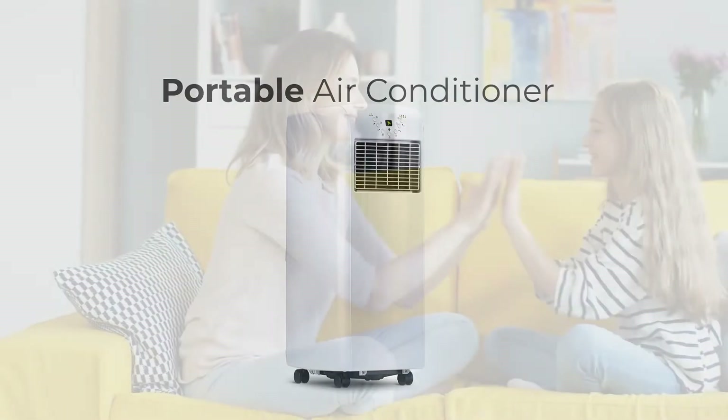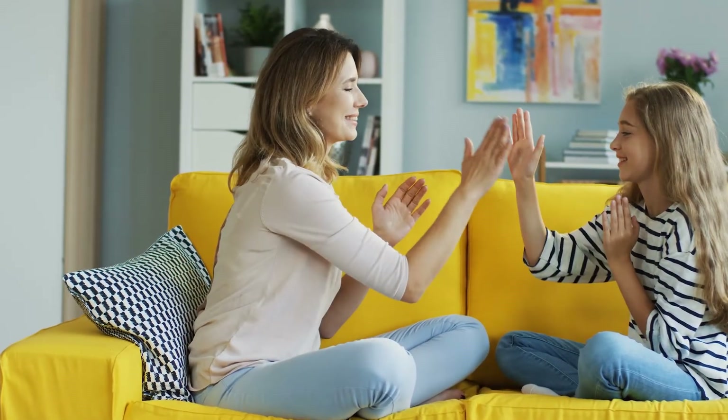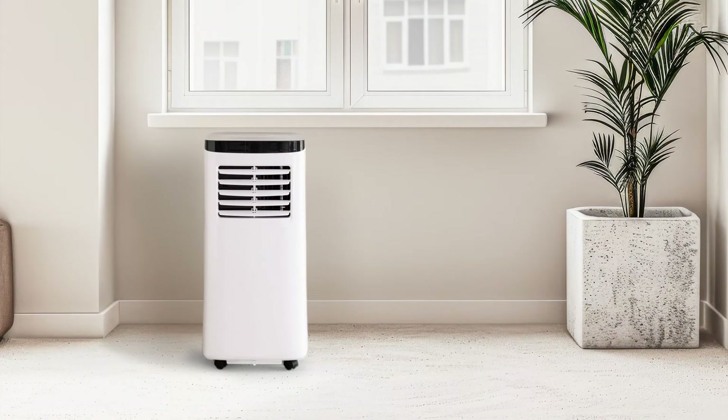A portable air conditioner offers a refreshing escape from the heat without the hassle of permanent installation. It is a self-contained unit that can be set up anywhere besides a window and a socket.